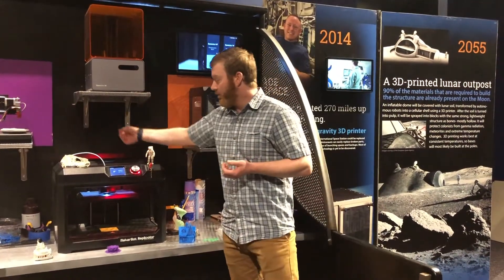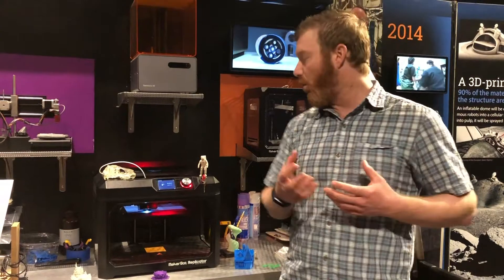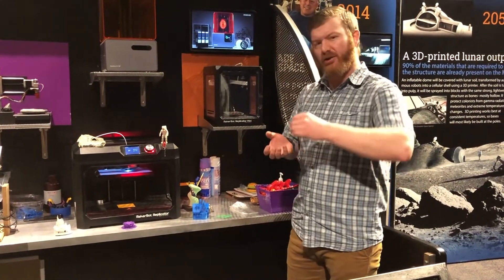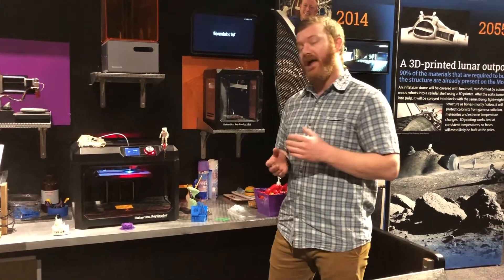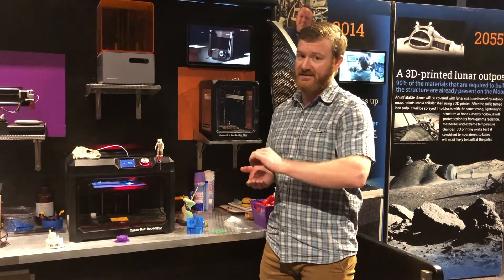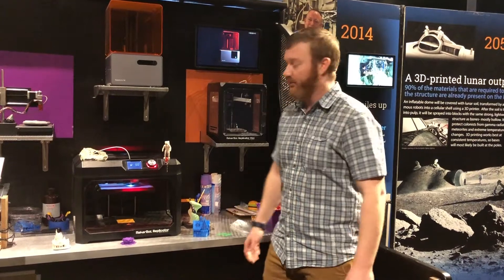The PLA goes into this piece that's moving back and forth here — it's called an extruder. It heats up to about 419 degrees Fahrenheit. The extruder prints each layer, essentially drawing each layer onto the build plate. When one layer is completed, that build plate will move down very slightly, and then the next layer is drawn right on top. That's how you end up with your 3D printed object.